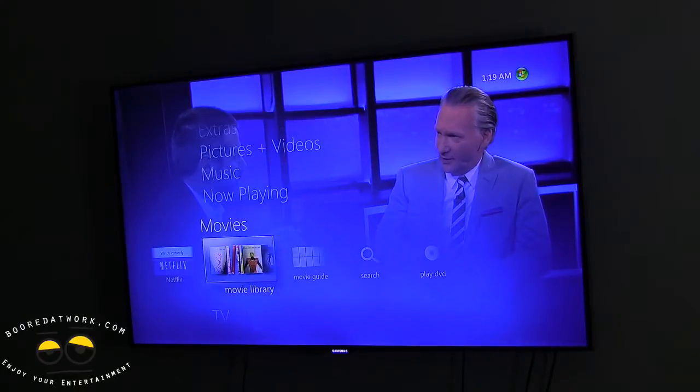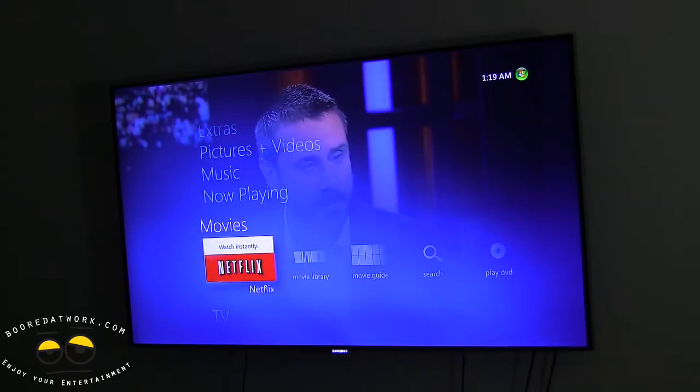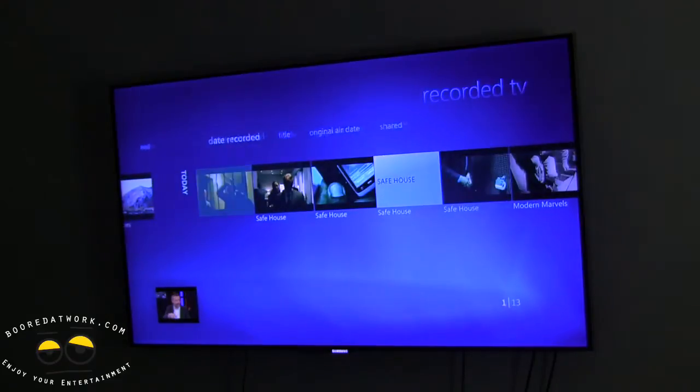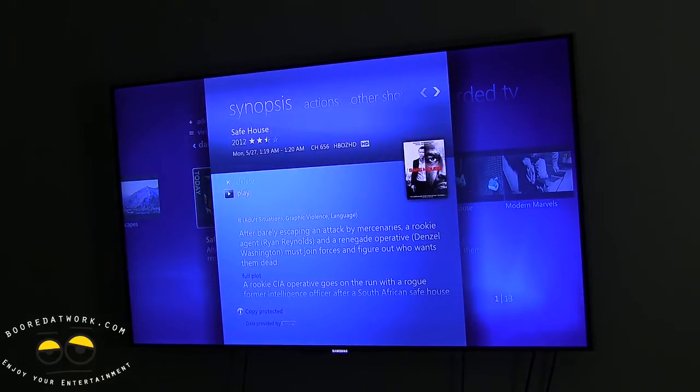I'm going to go back to the TV menu. Going to Recorded TV — this should give you the option to watch the last recorded video. Hit OK and you should see the scene we just recorded. Play.